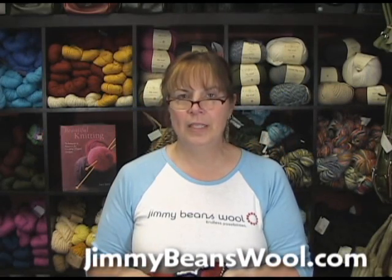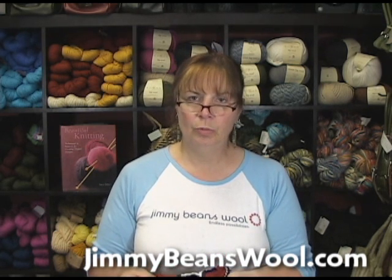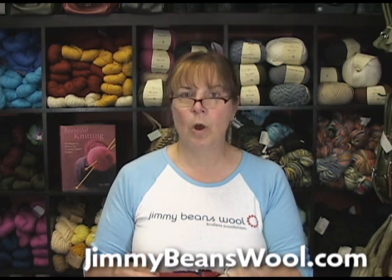I'm Jeannie from Jimmy Beans Wool, and I'm here today to teach you how to do the chain stitch, which is an embroidery stitch. It's good for embellishing your knitting, your crochet. It's really good for outlining things, creating small patterns, and all kinds of stuff.